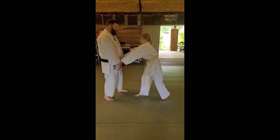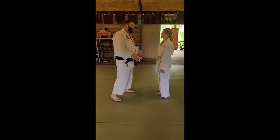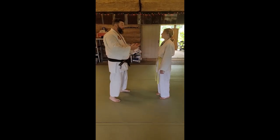Grab me out here — I can get out of here. That's really easy. But this time, don't let me get out.